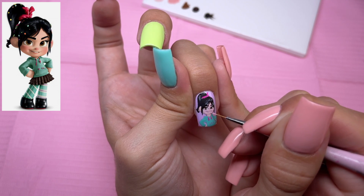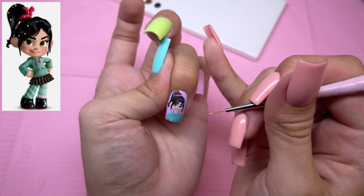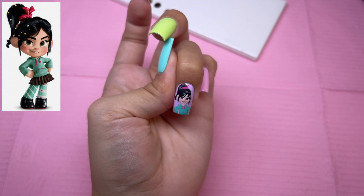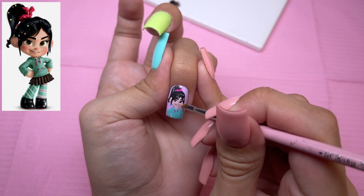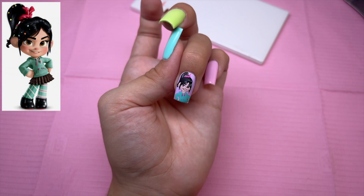I kind of had to do some more of the mouth and nose off camera because it was not turning out right, and when I stopped recording, I finally got it. So now we're moving on to her cheeks. I'm now taking the baby blender to blend out the blushing — this is dry and has nothing on it — and I'm going to go ahead and cure.